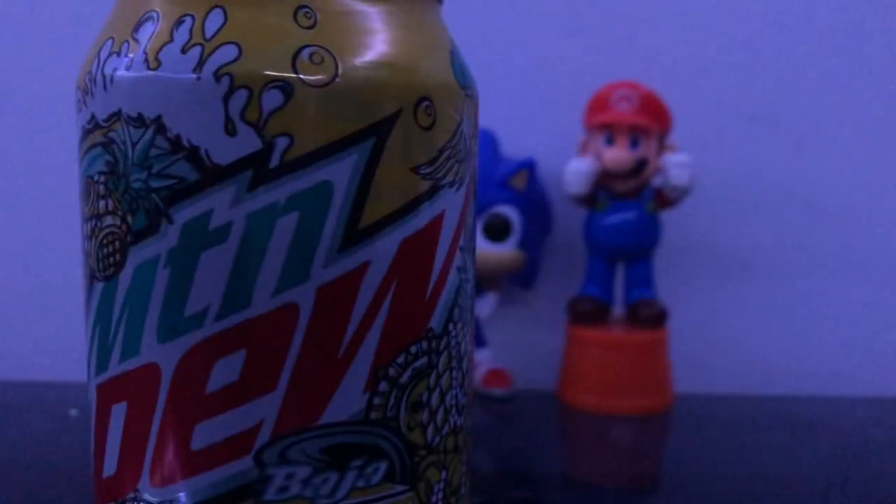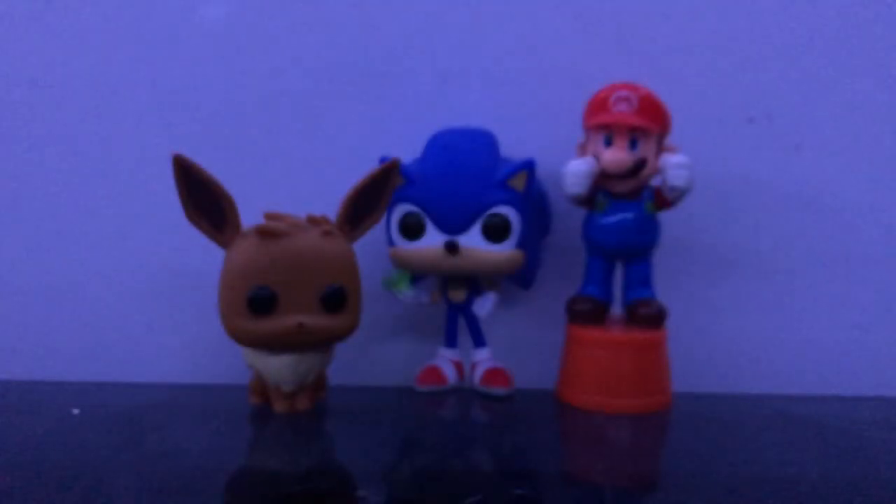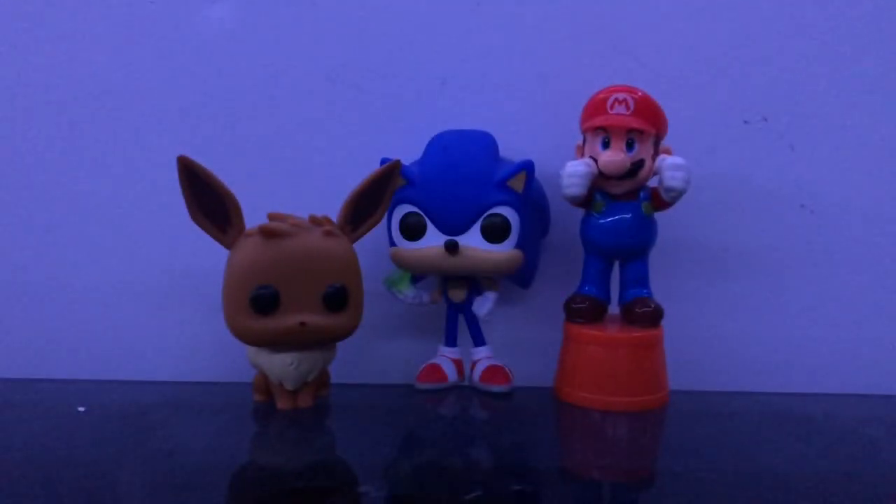By the way, before we continue — I have a lot more videos planned for this channel. I'm going to be posting a lot more often since it's summer now. So here we go, let's try it. Let me open it. Let me smell it — it smells like pineapple. Let's try it.